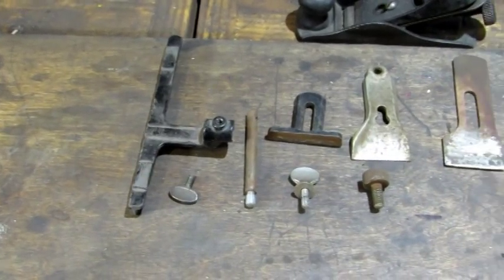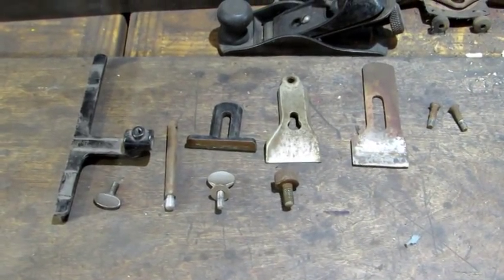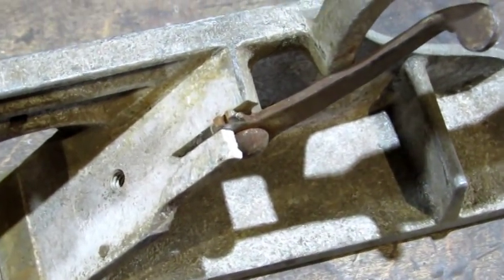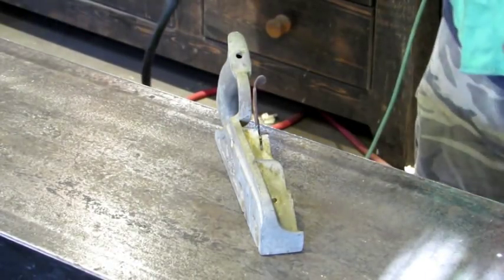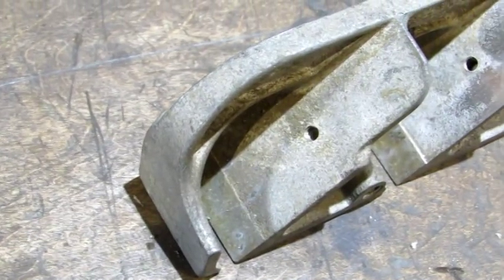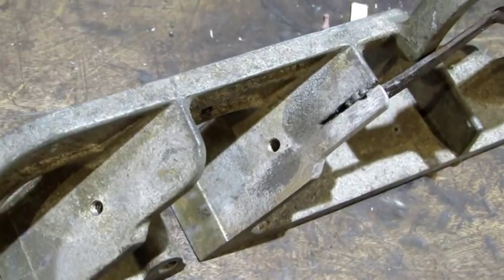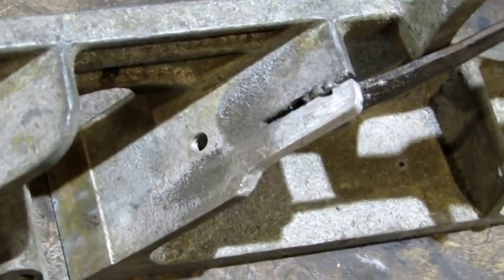The fence, the depth stop, and the lever cap are supposed to be aluminum, and they're not — they're cast iron from a regular 78. The plan is to use my aluminum welding wire to weld that missing piece back up. I went into this weld with a good bit of apprehension because it's only the second time I've ever welded aluminum. But it came out looking pretty good, which means I'm going to go on with this restoration.